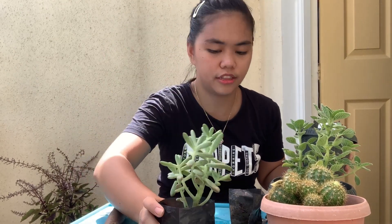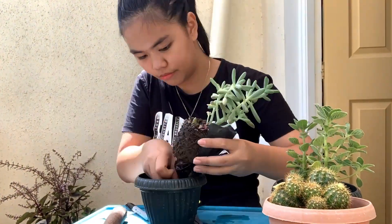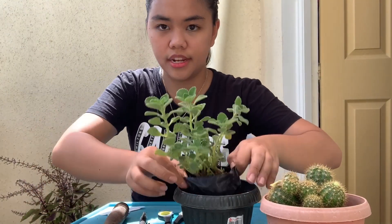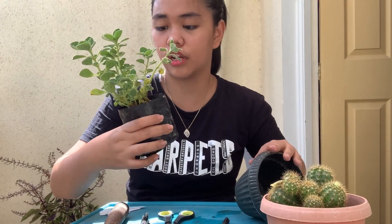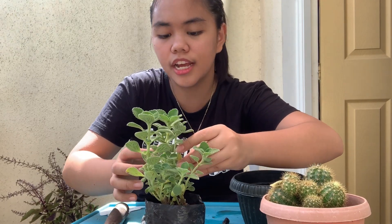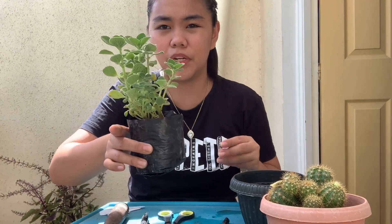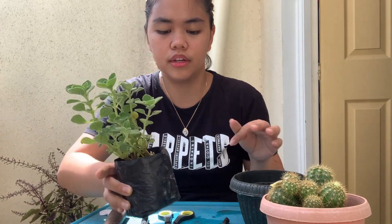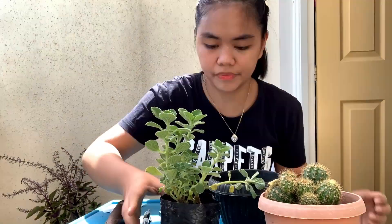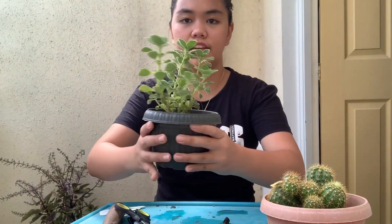So the same process goes for the next one. I'll just re-repot this succulent. The next one to repot is this — they said it's a small mini oregano. This one is not a succulent. I just want to show you that for small plants that you can buy — there are many small mini version plants — the process is the same.